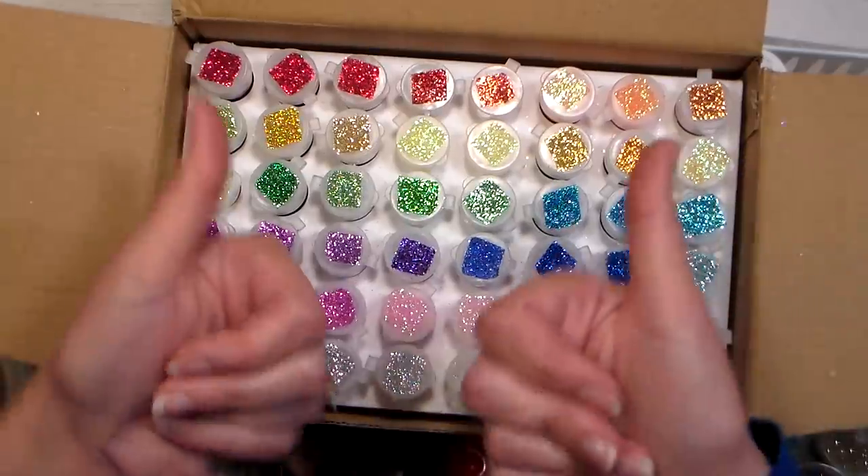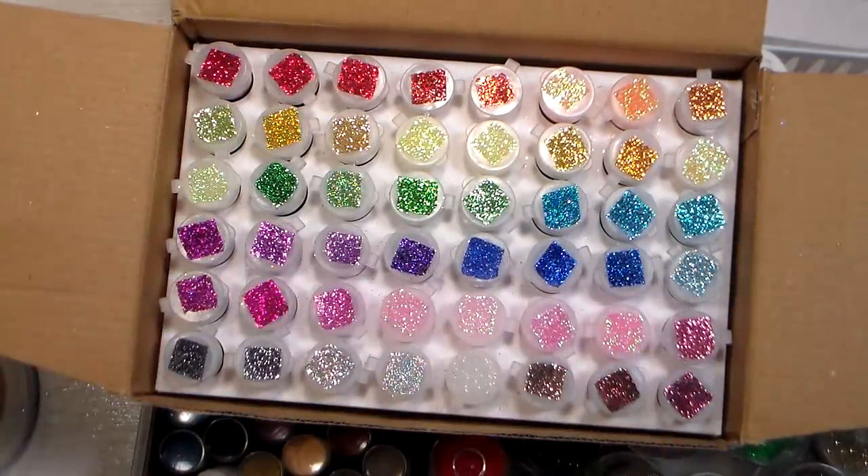So there you go. Please give me a thumbs up if you enjoyed this video. If you have any questions on how I store my glitter or embossing powder, drop them in the comments below. Until next time, happy crafting!